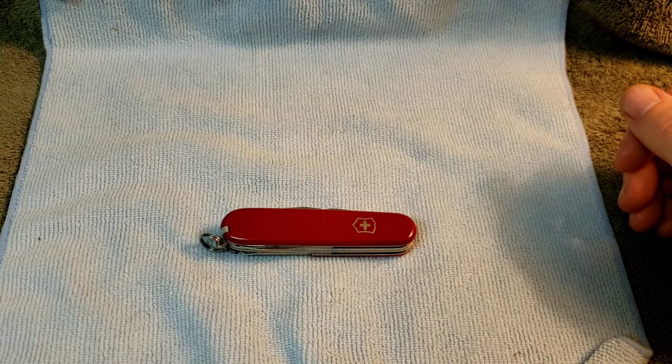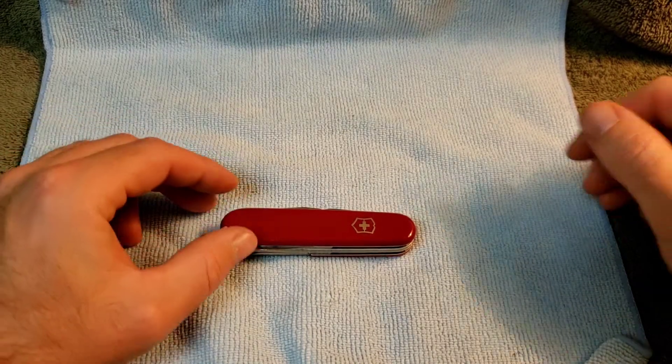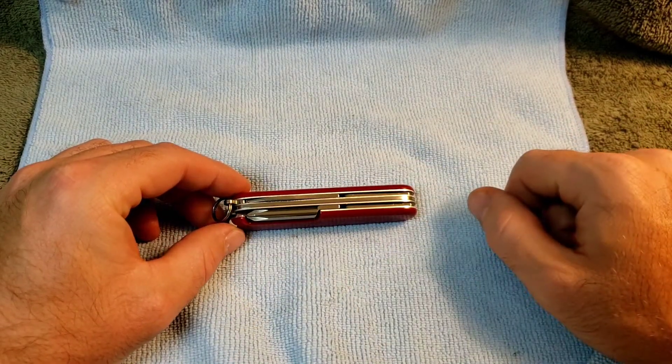Welcome back. Today's Swiss Army Knife will be a post-1992 hiker. This has the same tool lineup that the camper has from the Spartan line, but it makes it a hiker because it's part of the tinker line with the Phillips screwdriver on the back layer.